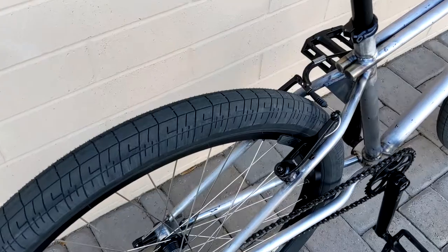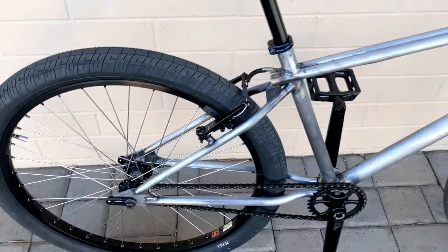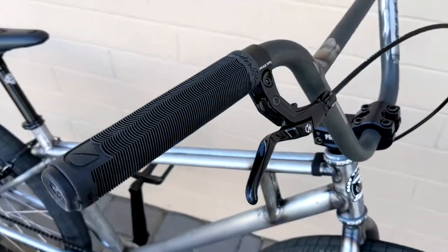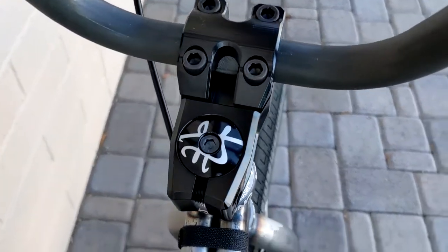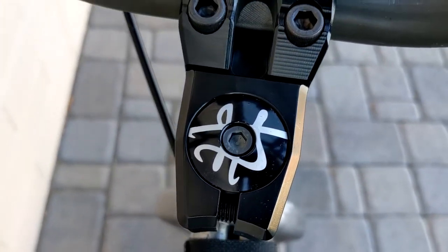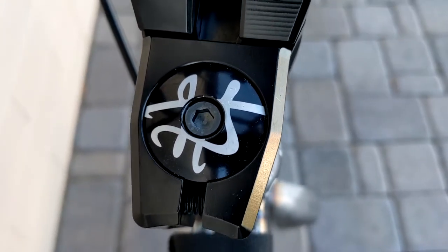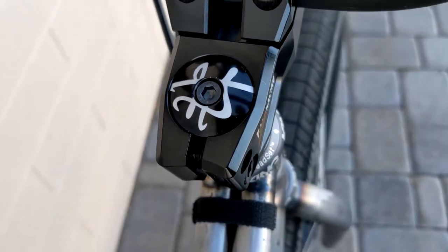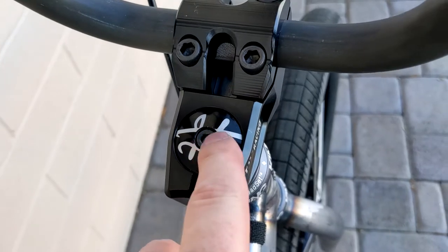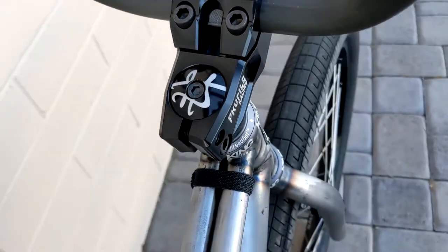S&M Speedball tires, 26-inch. The stem cap — that's one of the Gary Turner logos, and that's a custom stem cap. It's a fork preload bolt stem cap, whatever you want to call it.